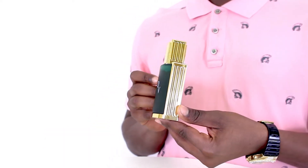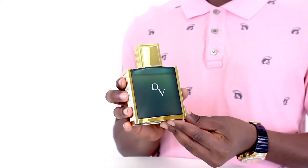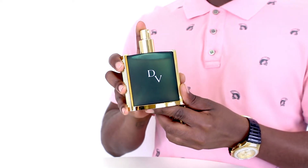It opens with a very clean mix of lemon, bergamot, and lavender, before opening up into aromatics like sage, rosemary, and geranium in the heart.